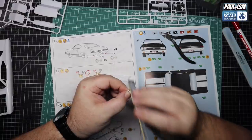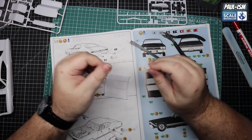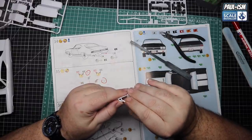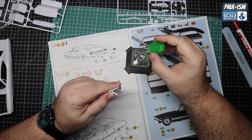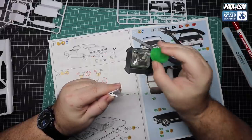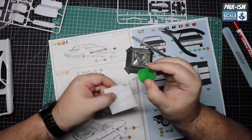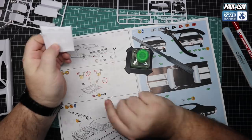Now there are some bonnet supports - these are the physical pieces that allow the bonnet to hinge open. Cut them off, clean them up, make sure you've got them orientated the right way referring to your instructions. Pop it in place, make sure your fingers are nowhere near anywhere that's going to get any glue. Then just a little bit of gentle Tamiya extra thin on each side. Hold it nicely in place and repeat for the other side and the other support strut too. Make sure they're straight so they don't foul up when you put it in the car.